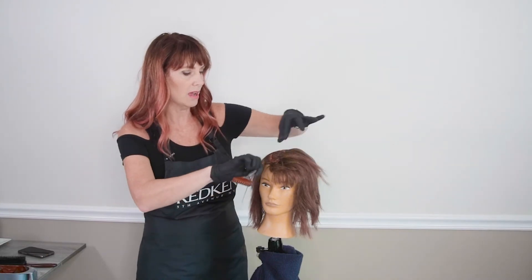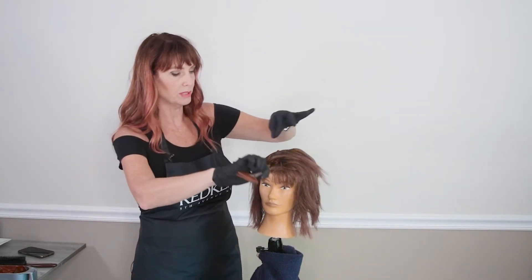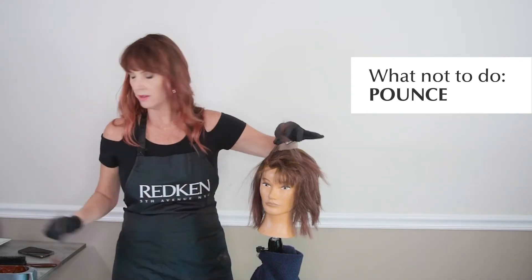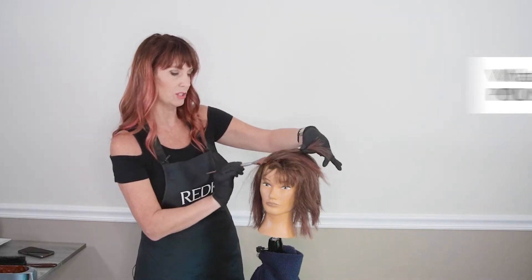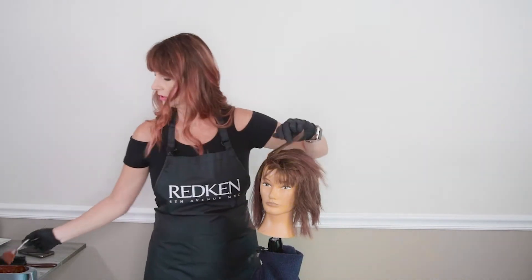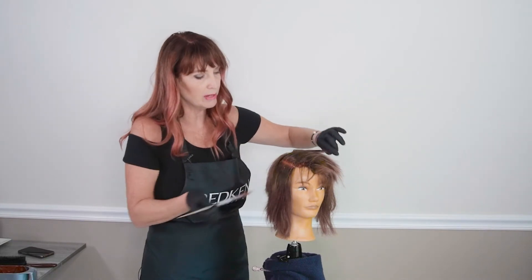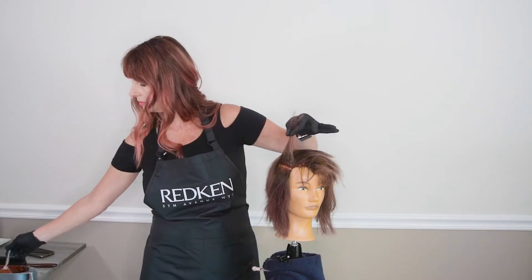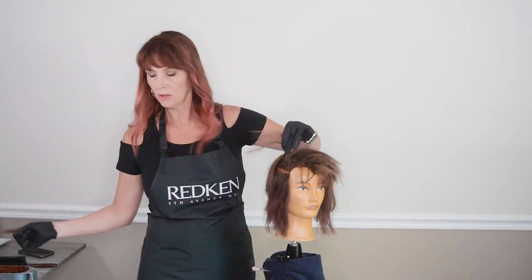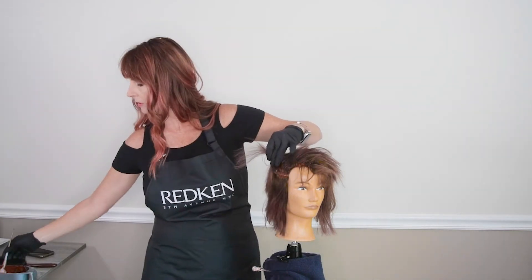A lot of times in beauty school, depending on where you were trained, you might have been taught to do color with a technique where you part and then pounce — kind of like painting with a pouncer brush. What that does is lengthen the amount of time it takes to do the color retouch, and also you're actually wiping the color off the hair. Instead, when doing a color retouch, you're pressing the color on with a bit of pressure. You part, load, and then swipe hard from one side to the other of the gray.